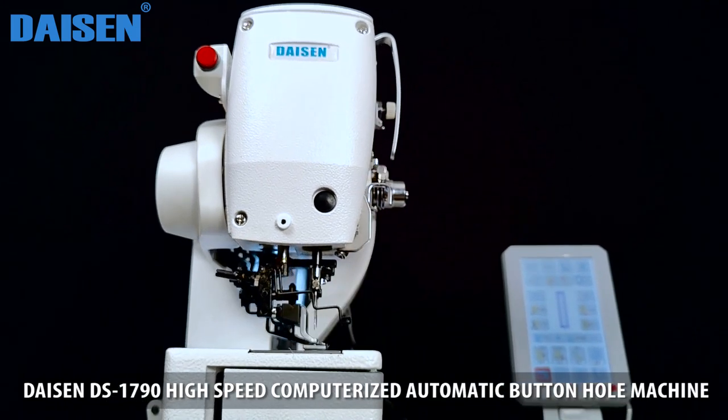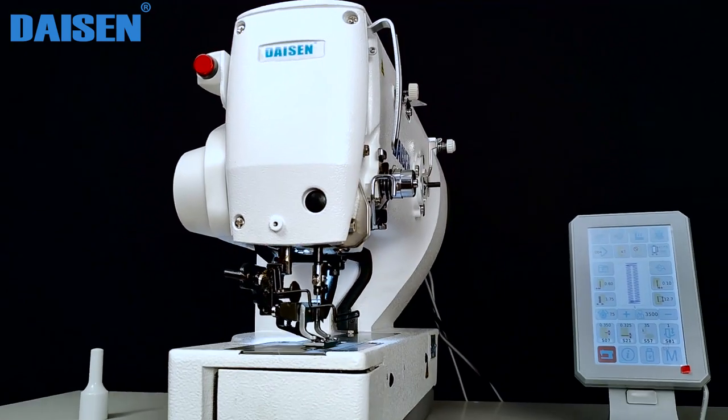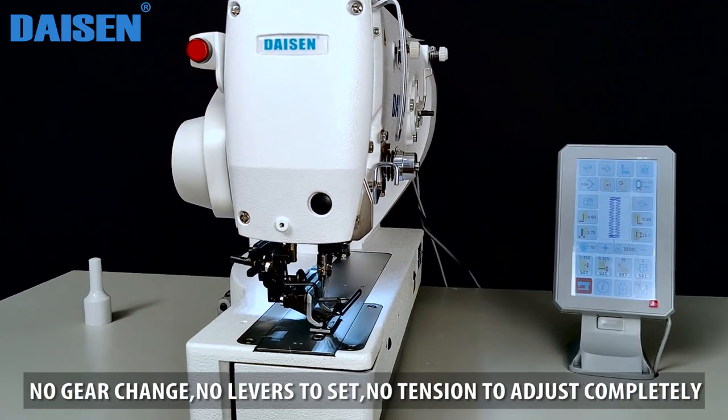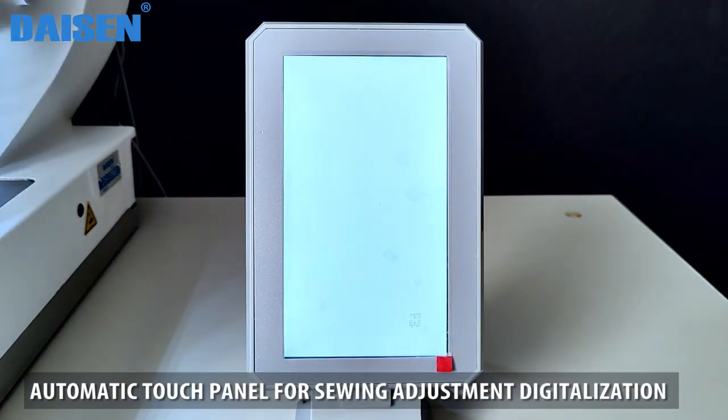Dyson DS1790 High-Speed Computerized Automatic Buttonhole Machine. No gear change, no levers to set, no tension to adjust — completely automatic touch panel for sewing adjustment digitalization.